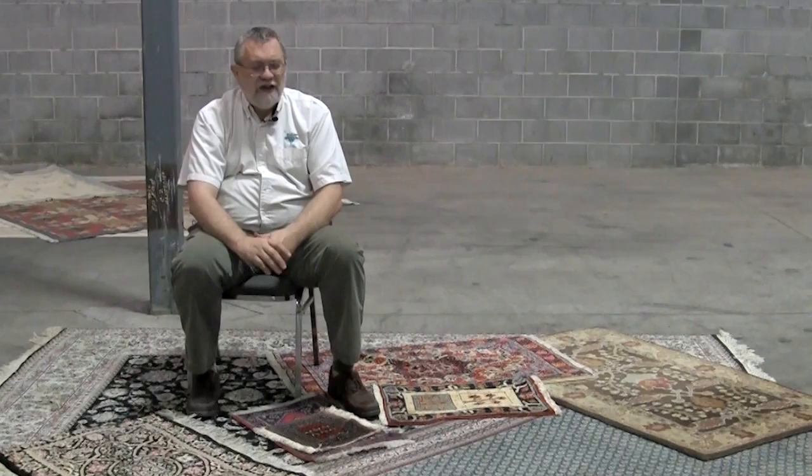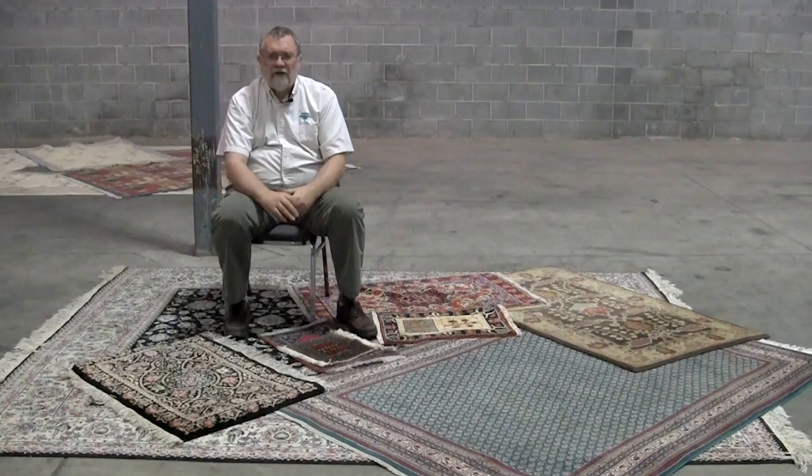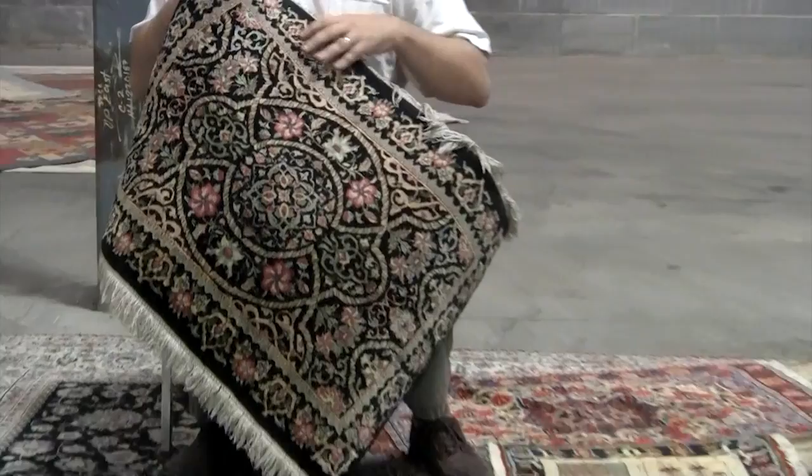I want to introduce you to a type of rug which for a handmade rug is the Persian style rug. Persia was Iran and that's where a lot of these designs emanated. You can classify these rugs as art underfoot in the sense that Persian art was known for its Persian miniatures and very fine detail, and that's reflected in the best of the Persian rugs where you have really fine detailed patterns, curves, and all that type of thing.